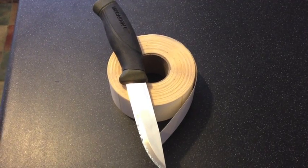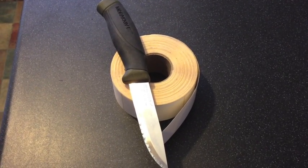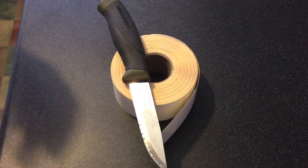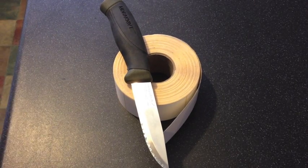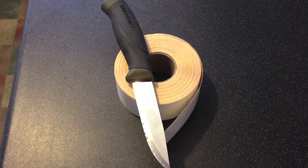Hey guys, Declan here. Today I'm going to be showing you how to do some acid etching. I'm going to do it in a few different steps because of the waiting process with actually dipping it in acid. We'll start with the first steps and go on from there. I'll show you how to do positive and negative etching as well.